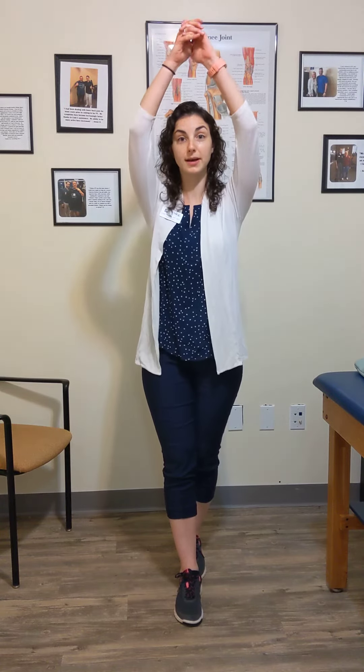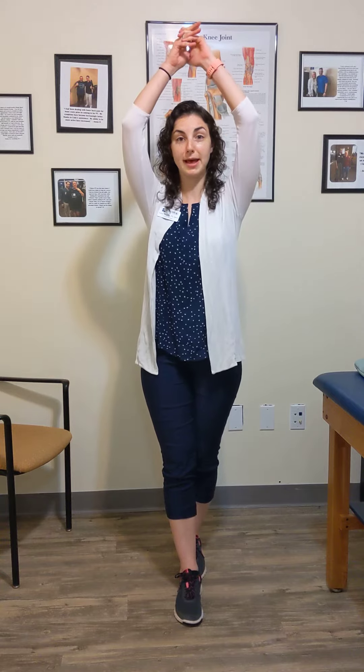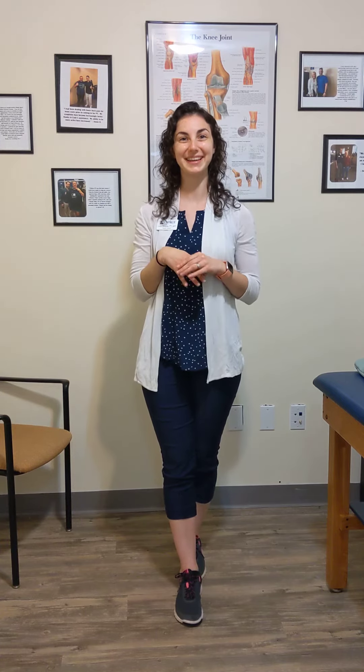You can also make it more difficult by doing an exercise with the arms — you can raise the arms up overhead. That'll add a little perturbation to the body and make it work a little bit harder to maintain balance. You can even grab a ball or throw a ball against the wall or play catch with somebody. That's going to make it a little bit harder, and you can see I'm starting to shake a little bit in this position.